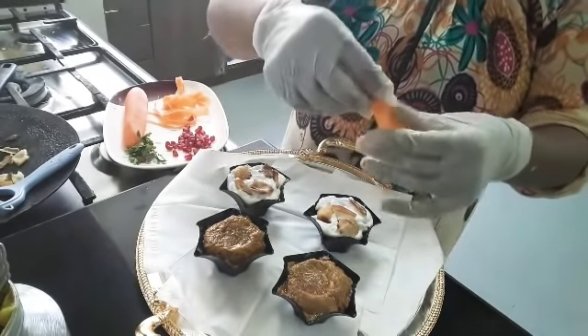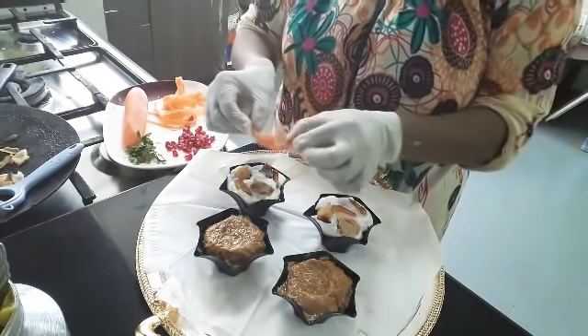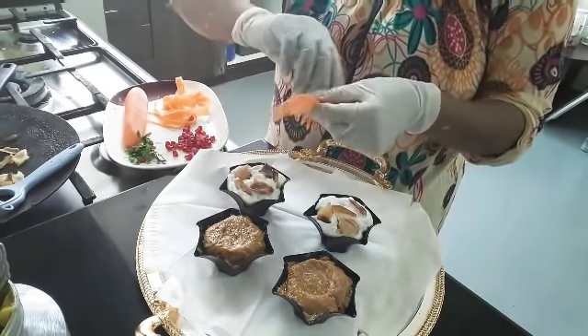Then we will move the rest of the stomach and we will move it.